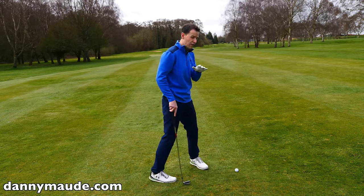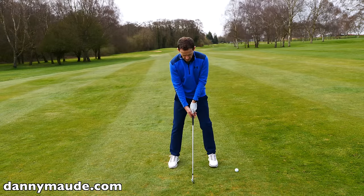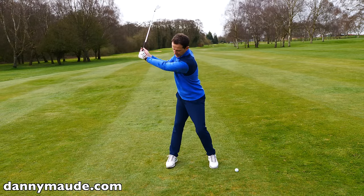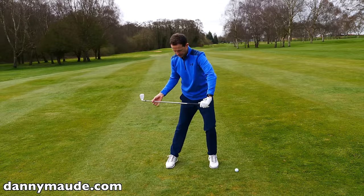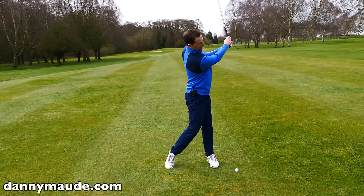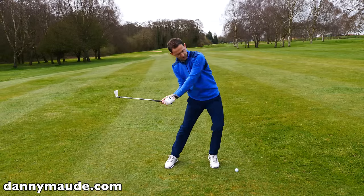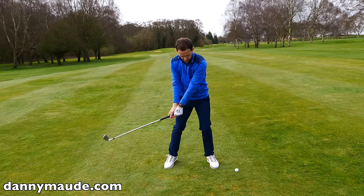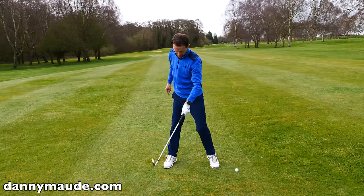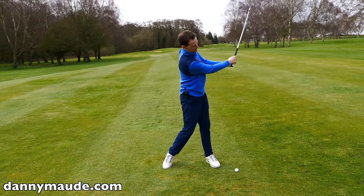So how do you work on this? The first thing I would do is not work on it with a golf ball whatsoever. Just simply practice feeling this: the weight going straight back, then diagonally across, and then straight back through. Nice and slow — just try to get the timing. If I get stuck in here, I'm going to have to flip it, and I don't want to do that. So I'm getting those lines working: straight back, step here, straight back through. Just practice getting that timing.